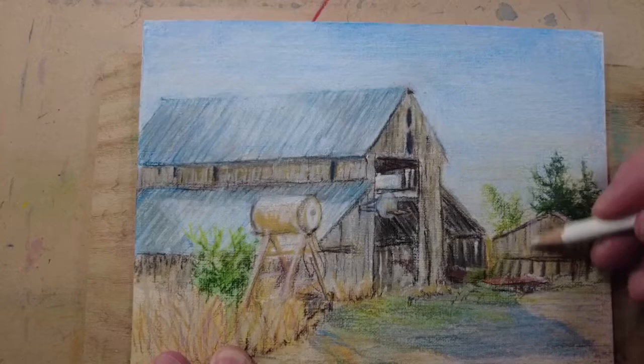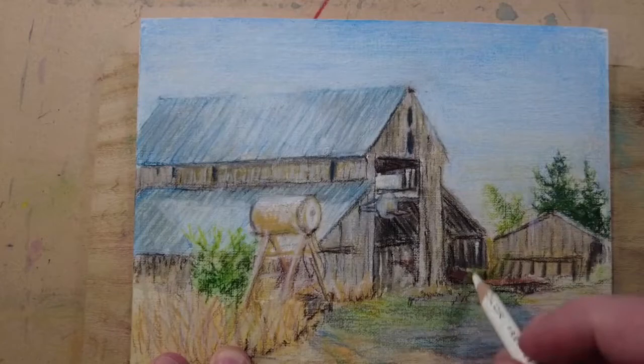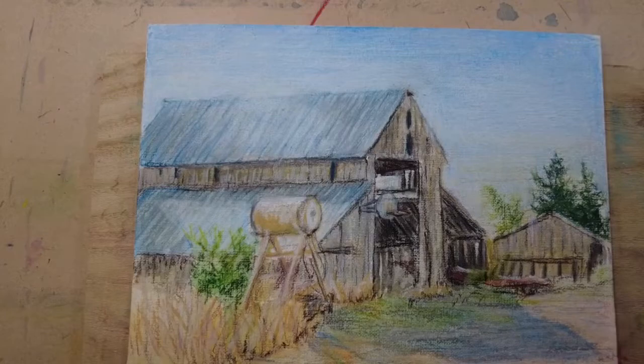I really like doing things outdoors too. If you want to see my favorite experiment where I painted in the snow, check out that video. Thanks for exploring art with me.